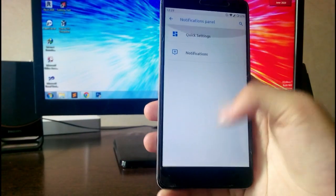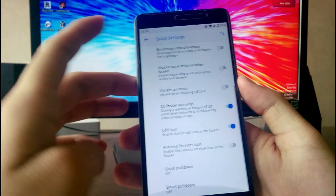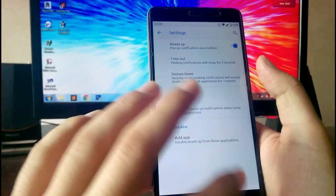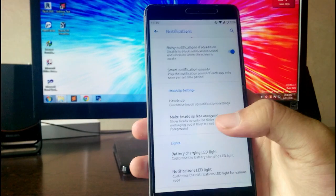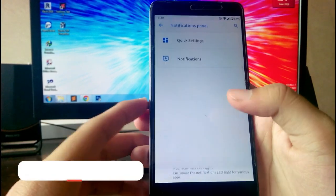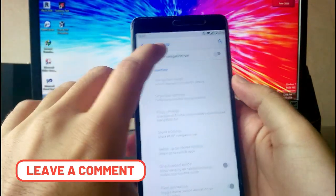In the Notifications panel and Quick Settings you have brightness control and all the Quick Settings customization available. In Notifications you have Heads-Up and other options. However, I am having some problems with the notification light while charging — it sometimes doesn't work and sometimes it does.